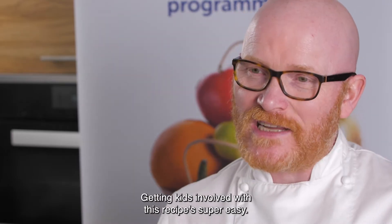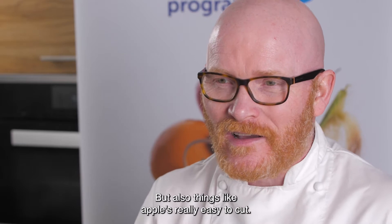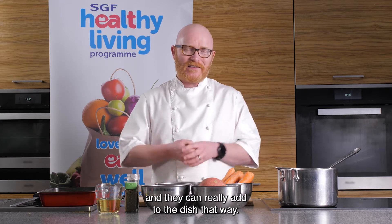Getting kids involved with this recipe is super easy. Even getting them to pick the veg at the shops, but also things like apples are really easy to cut. Kids can cut that just with a little fork and knife, and they can really add to the dish that way.